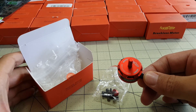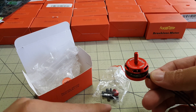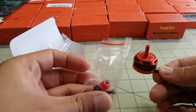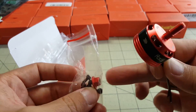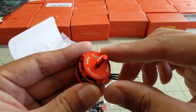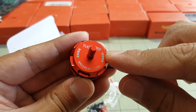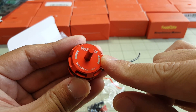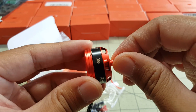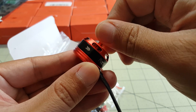I got the motor out of the box. It just comes in a pretty boring, plain box with some plastic bags. You get the motor, some hex screws, and a nylon lock nut. I bought this in a pack of four, and that's one of the reasons why I got it — because it was so inexpensive, like $28 for four motors. I wanted to see how good these motors actually are, and show you guys what they're all about.